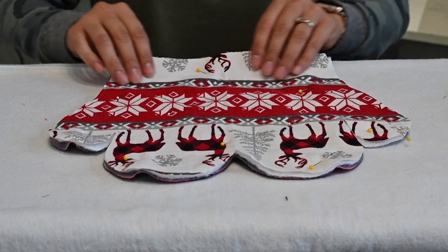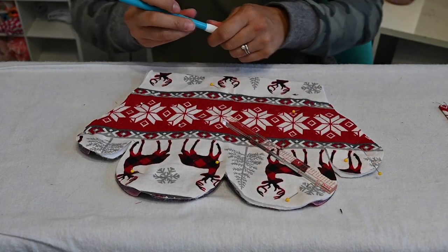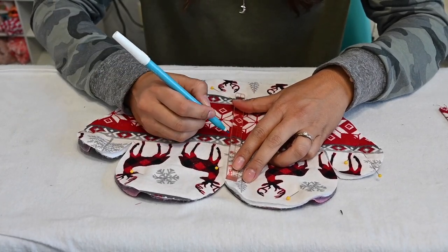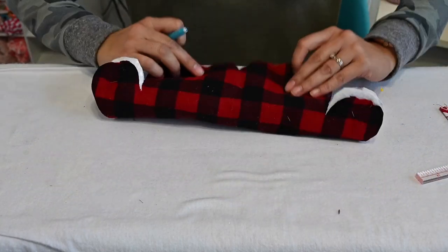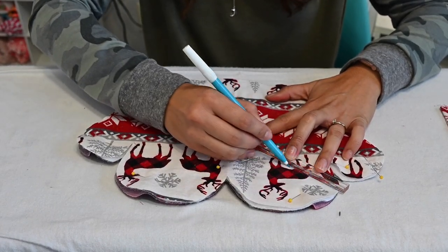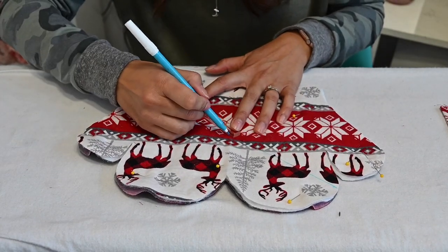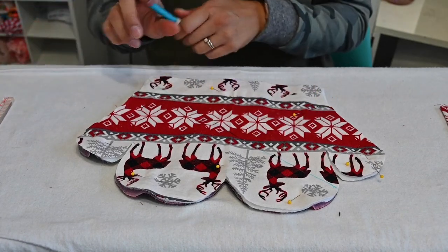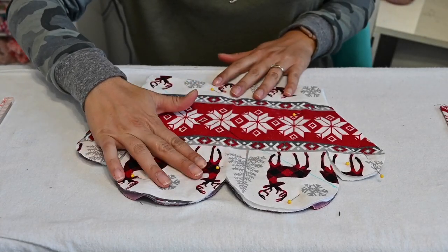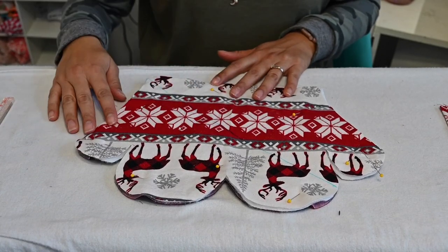I almost forgot something important — before you start quilting, mark your halfway line and which direction you're going to start, then mark that starting line. I'm using a water-soluble pen on my lining side, so it should come off. Mark that first line so it's straight, then you can use your presser foot to guide the spacing for the rest of your lines.